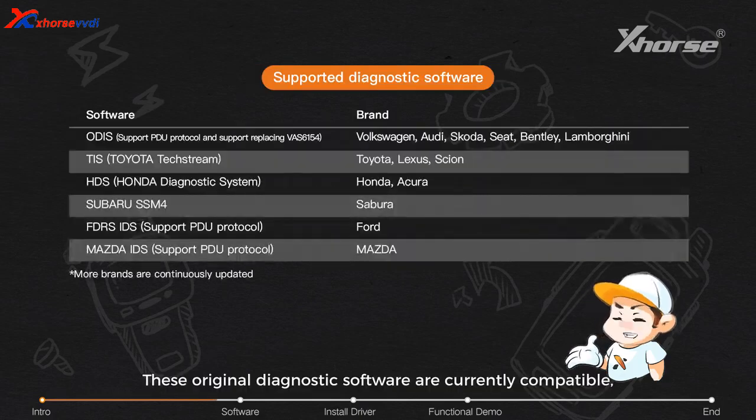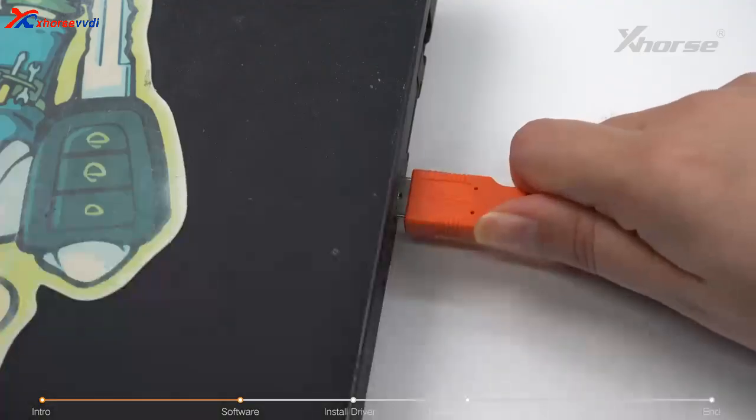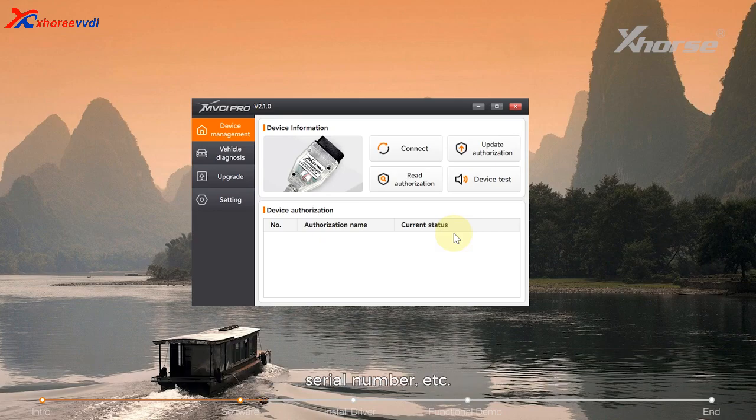These original diagnostic software titles are currently compatible, and more supported types will continue to be updated. After connection, click 'Connect' in the MVCI Pro software to view device information such as firmware version number and serial number. Click here to read the device authorization status and available times.